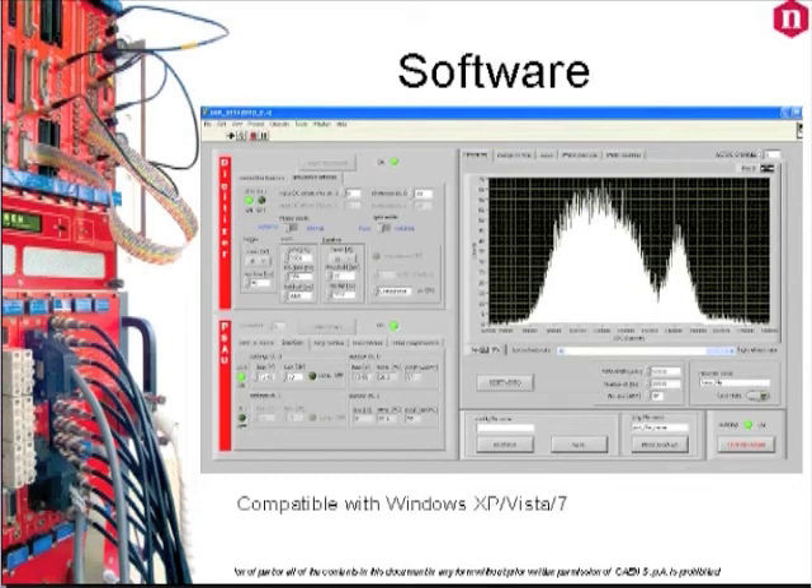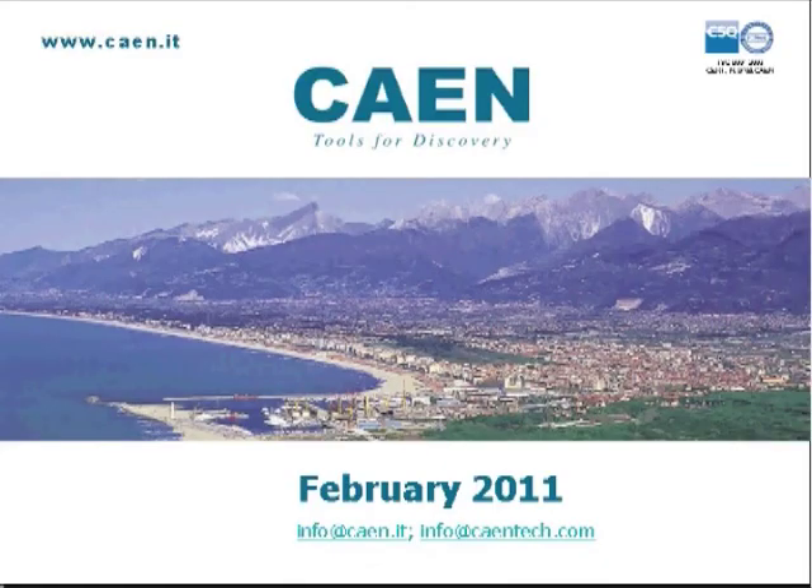Thank you very much for taking the time to watch this introductory video to the CAEN Silicon PM evaluation and educational kits. For more detailed information please visit www.caen.it or www.caentech.com, and if you have any questions please email us at info@caen.it or info@caentech.com and we will be very happy to assist you. Thank you very much for your attention and remember that CAEN is always at your side.